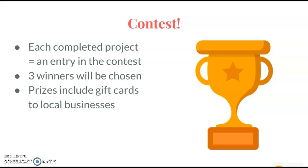For each completed project you will have an entry in the contest. Three winners will be chosen to receive gift card prizes. Have fun!